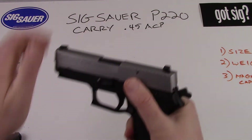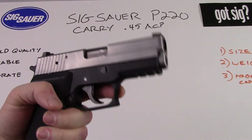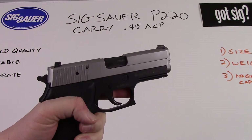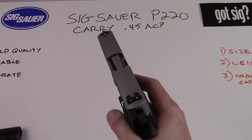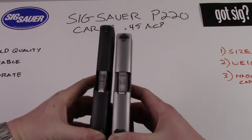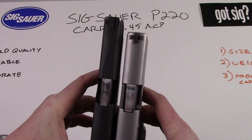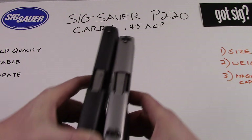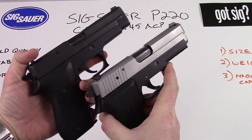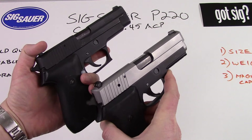The P220 carry is a 45 caliber pistol that they consider to be a carry size, though I think the Germans have a bit of a different opinion on what a carry size pistol would be. I've got the P220 full-size here and we can compare them — maybe a half inch difference between the two, just that half inch on the muzzle. Both guns are the exact same height and nearly the same weight, so there's not a big difference between the P220 and the P220 carry.